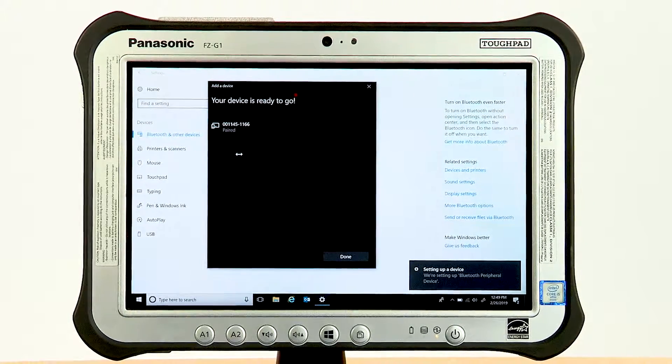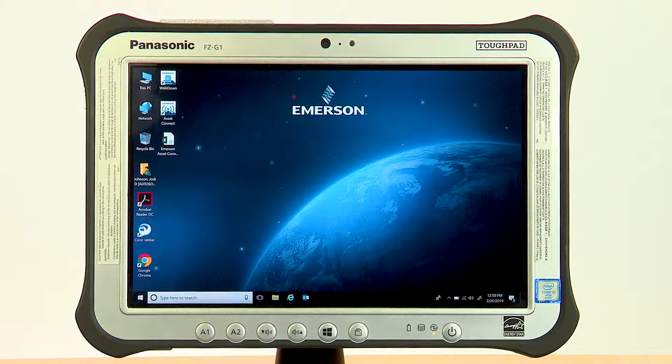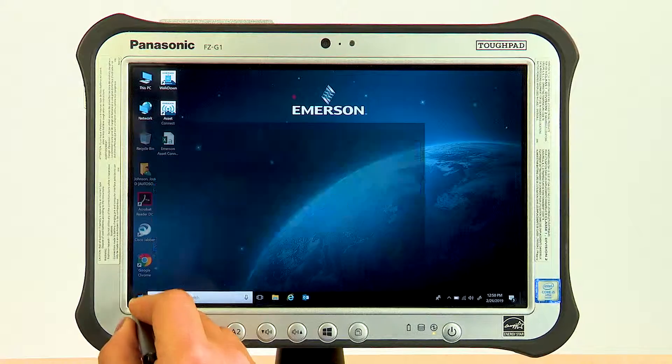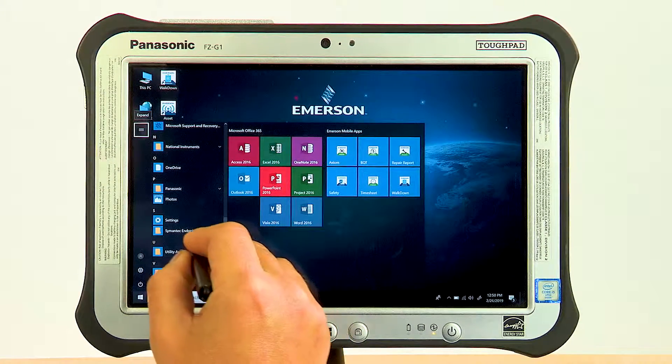Next you'll need to determine the outgoing COM port for the reader. Asset Connect needs to know which outgoing COM port is used to communicate with the paired reader. This can be found in the Bluetooth settings window that can be opened from within Settings or the taskbar.